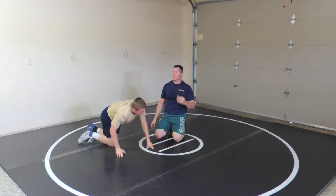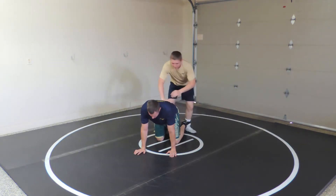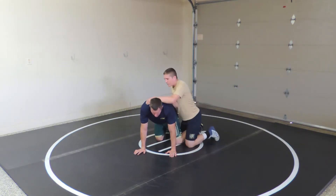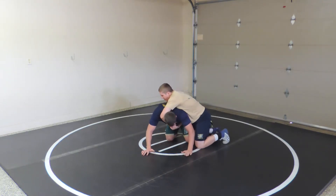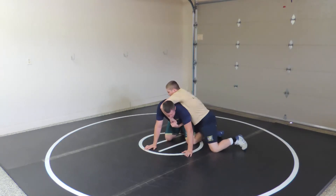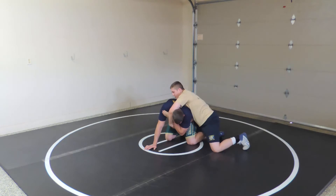What I found is there are three moves we can do from this. Come back over here. All of them involve crowding your opponent. I've got to crowd with great pressure. One thing I can do is take this inside hand and reach through — create space.